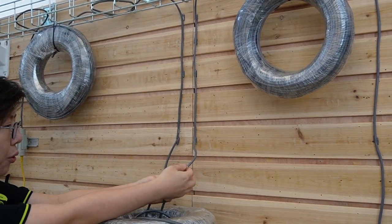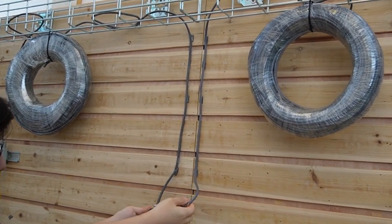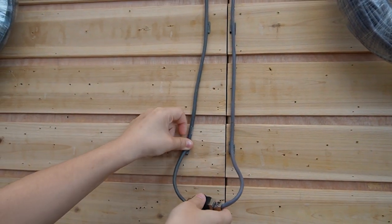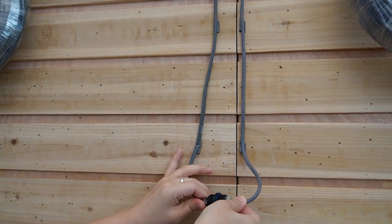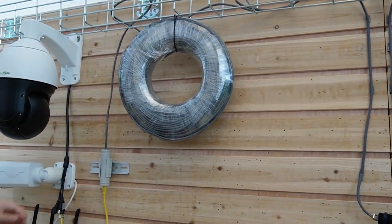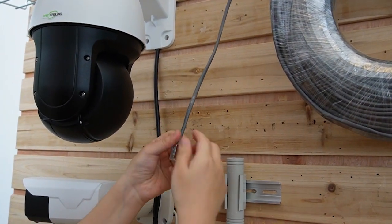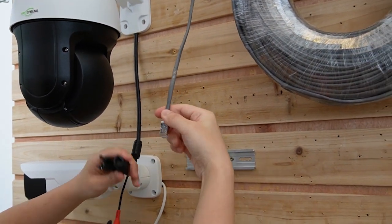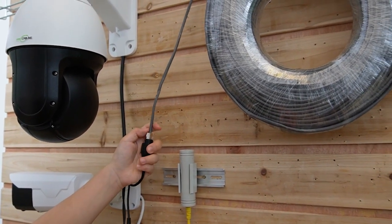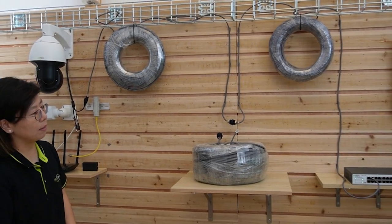We're going to use 200 meters of Ethernet cable, so I'm going to unplug the coupler and join the 100-meter sections together. Now we have 200 meters, which already exceeds the standard 100-meter PoE distance limitation. I'm going to unplug the Ethernet cable from the extender — we don't need any external tool now. Plugging it directly into the PTZ camera using the Ethernet cable, and you can see it's receiving both power and data at the same time.